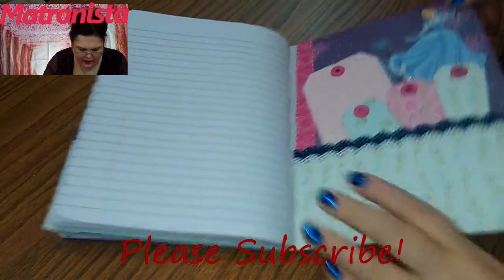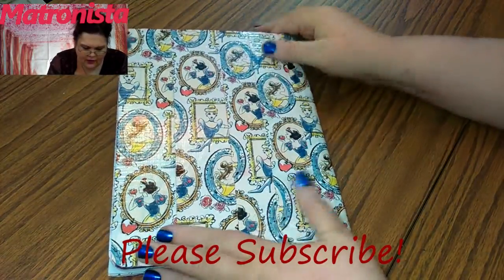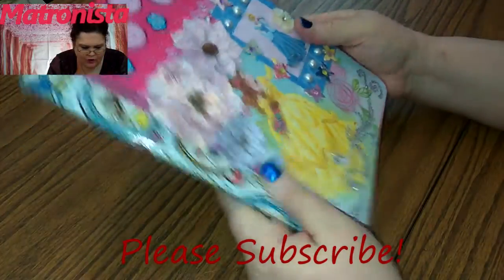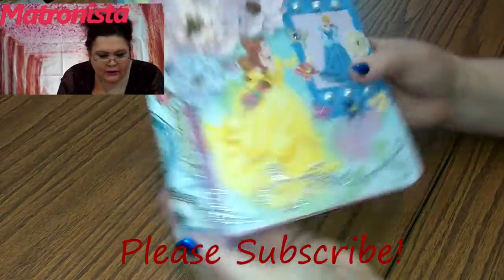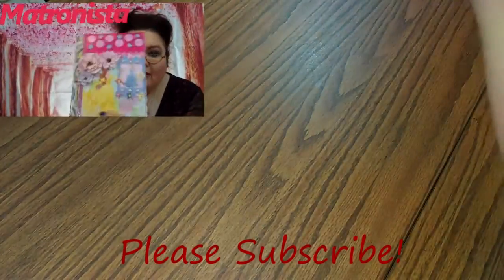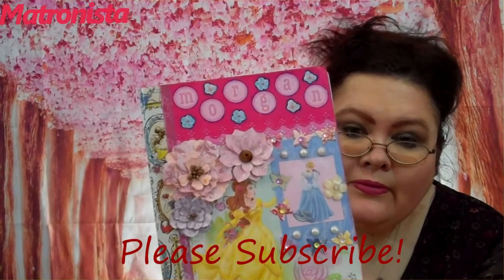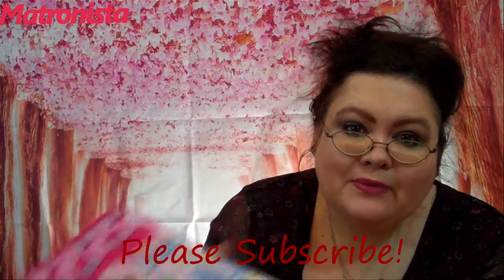The very back is duct tape, and this will keep it stabilized and more water resistant than it would have been. Morgan, that's your book — I hope you like it. We'll be putting it in the mail tomorrow. Everybody else, I hope you enjoyed this video. See you in the next one! Bye!